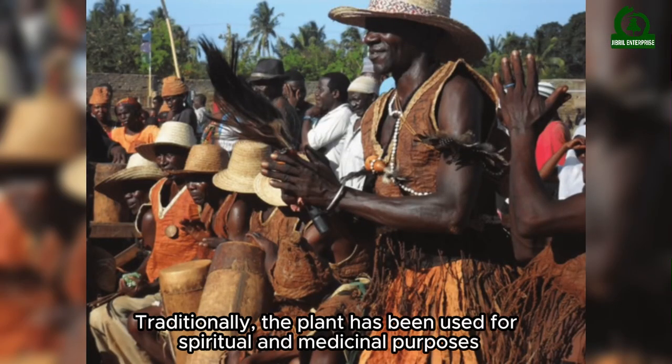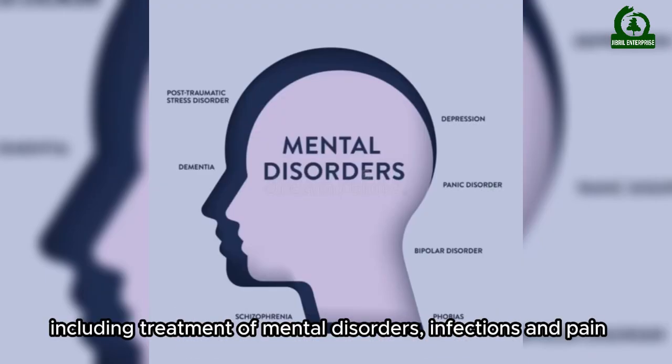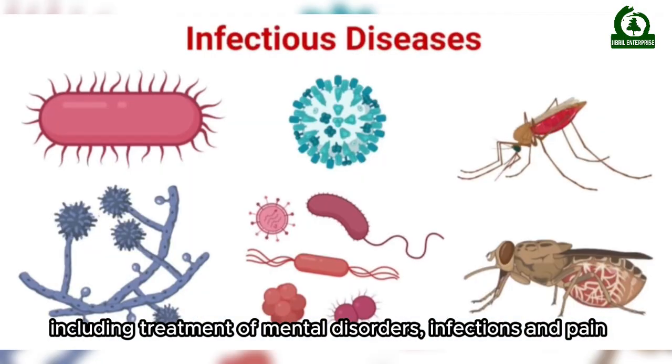Traditionally, the plant has been used for spiritual and medicinal purposes, including treatment of mental disorders, infections, and pain.